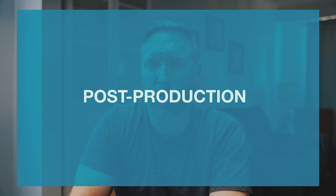Post-production wise, I edited everything in Adobe Premiere Pro. Because I wanted this to feel real and natural, I didn't go heavy on the color grade. I just did a basic conversion from S-Log3 to Rec 709, added some contrast and saturation, and that was pretty much it. So now let's head over to the computer and take a look at the film, breaking it down scene by scene.